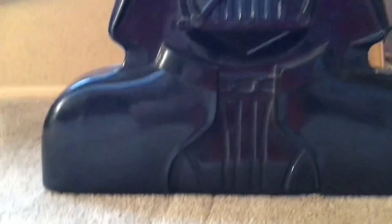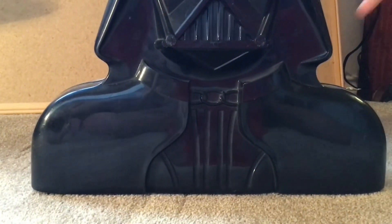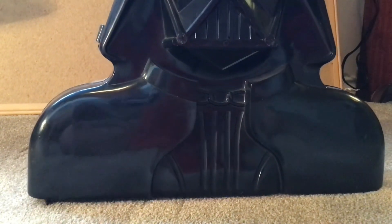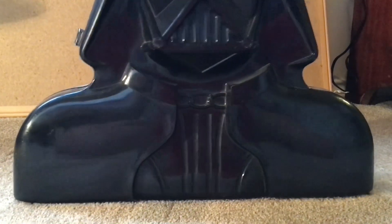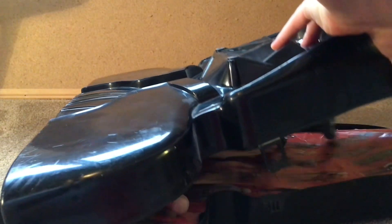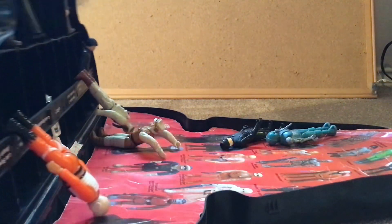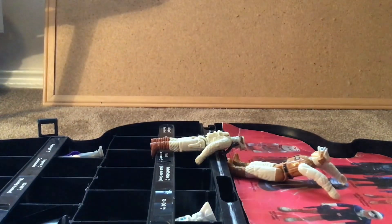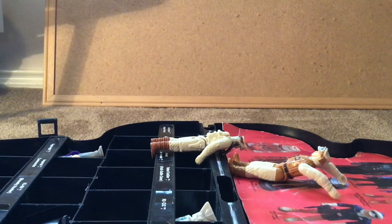Top tab. My right, your left tab. My left, your right tab. The lid down. Be prepared for a mess — it was a bad design flaw. Don't blame me, blame Kenner.